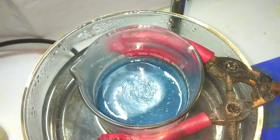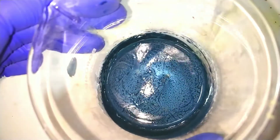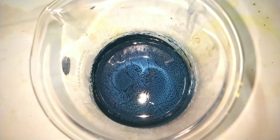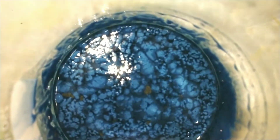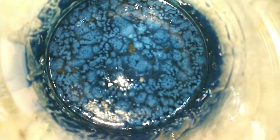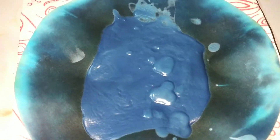Once most of the acetone is gone, let the beaker sit at room temperature and you can already see the precipitated solid vanadyl sulfate. This solid vanadyl sulfate was then poured onto a tissue paper in order to remove excess water present in it, and then placed into a desiccator for drying.